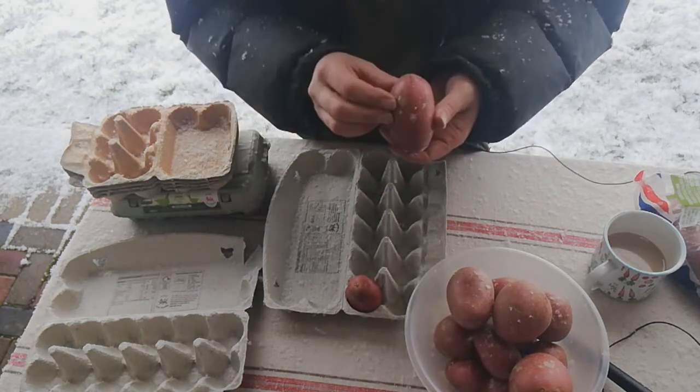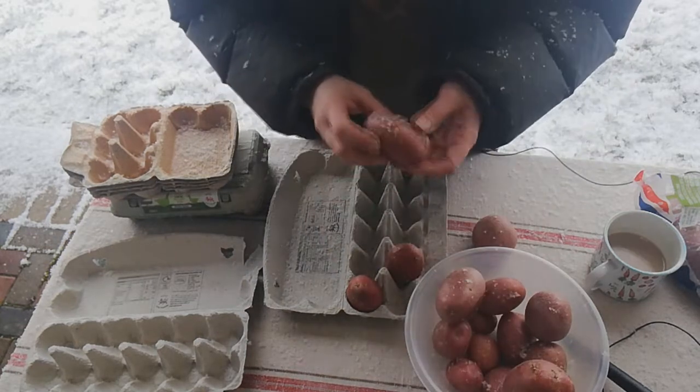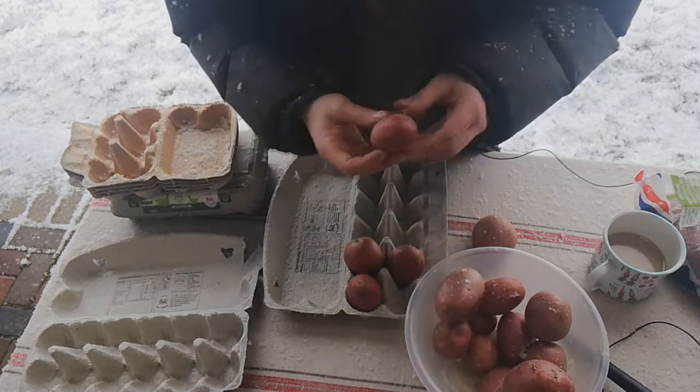If you haven't got egg boxes it doesn't really matter — you can use anything, but egg boxes are just really useful for standing them upright in.